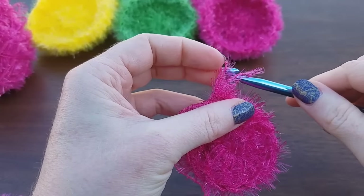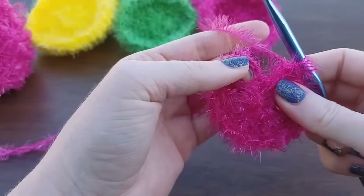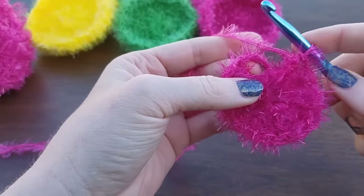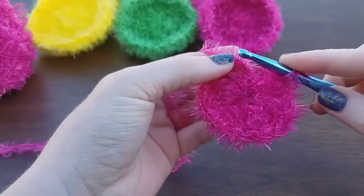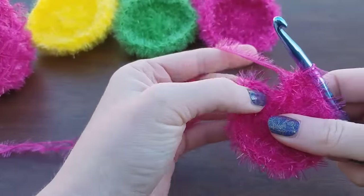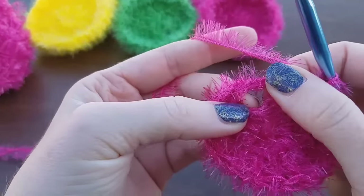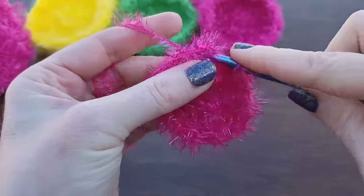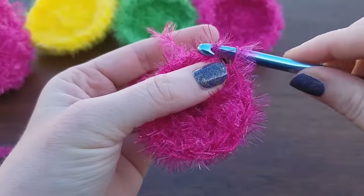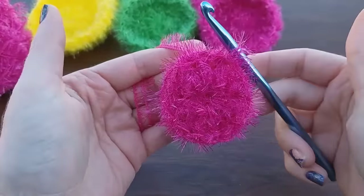So now you've got your 14 double crochets. Go ahead and slip stitch to the beginning. I'm not going to try to find the top of that chain — there's really no point in this pattern. I'm just going to put my hook into this whole side here, pull up a loop, and pull that through the loop on my hook — just a slip stitch to close it up. And then we're joined.